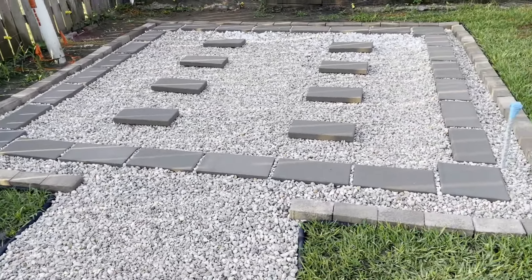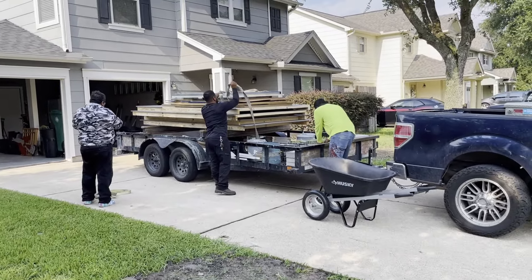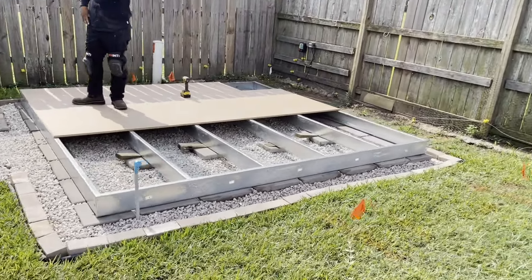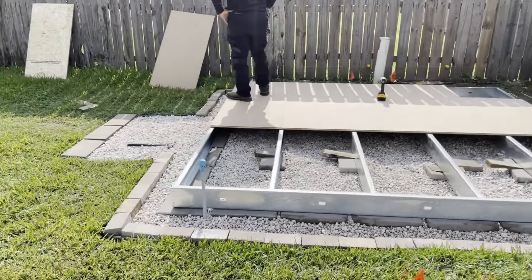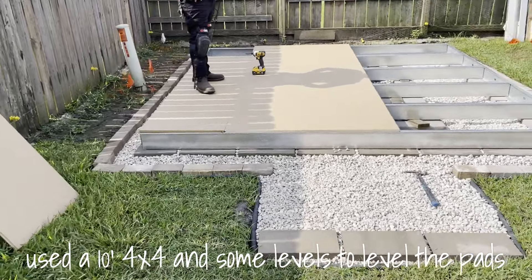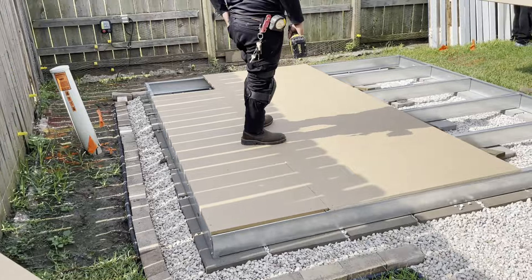Anyway, it's ready to go. All right, they've arrived — the shed all comes on one flatbed trailer. They're getting started. I spent a lot of time leveling this pad using a ten-foot four by four and some levels to level the pad up, but looks like I was pretty close. Looking good.